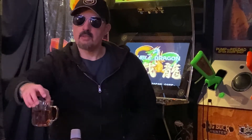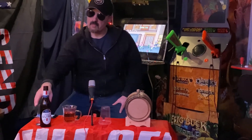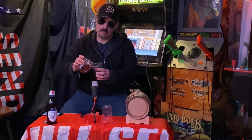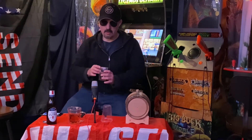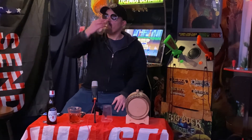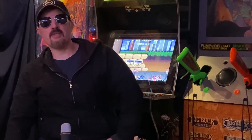You can definitely smell the oak in it. Let's pour a little bit in this little cup right here. Yeah — definitely starting to get the oak finish and everything.